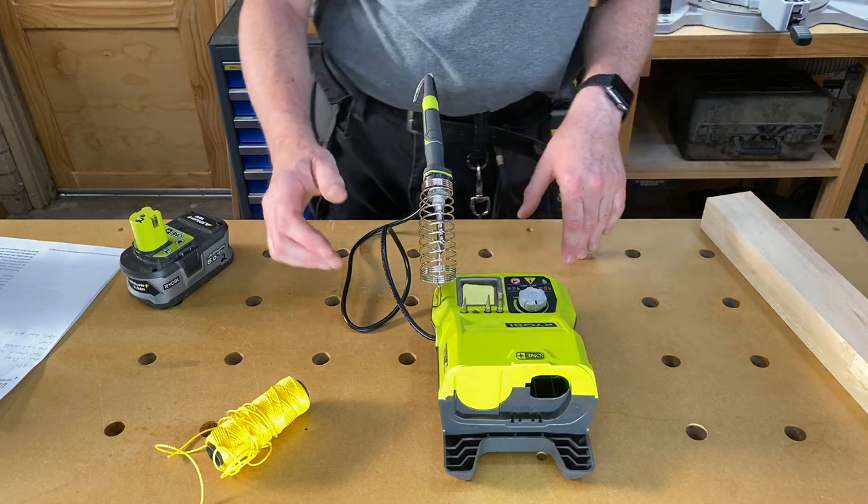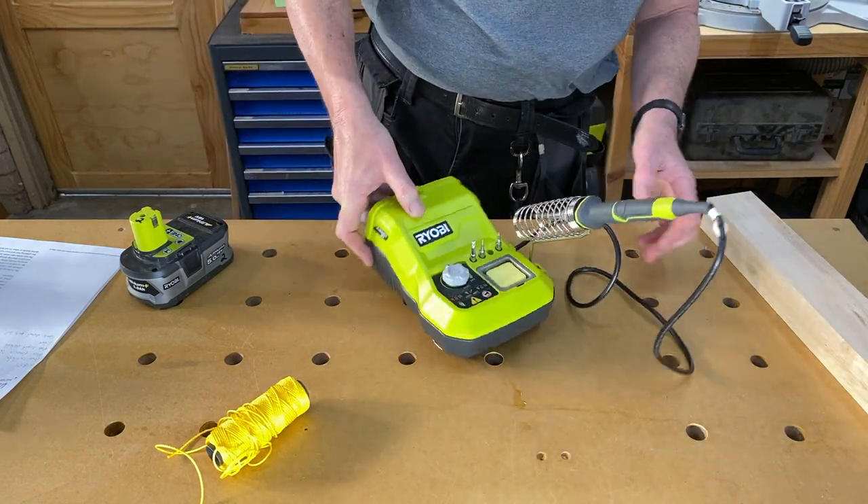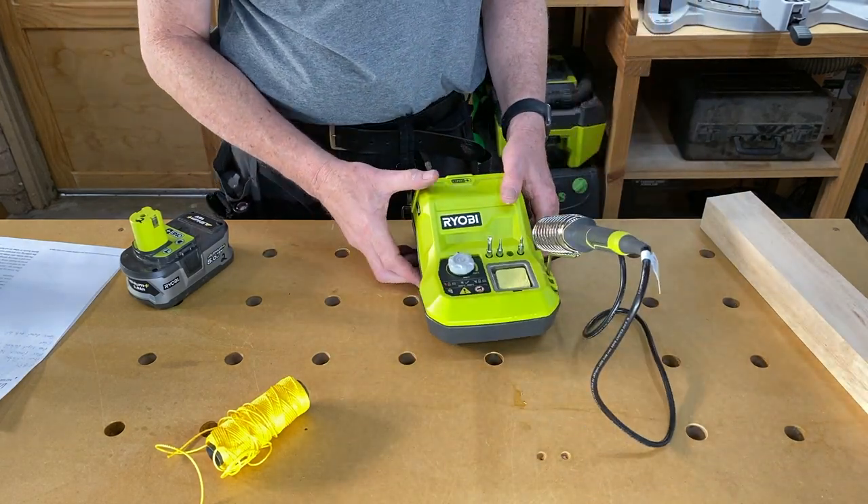So that's the soldering iron. Much better than expected and amazingly good for something that is powered off a battery.